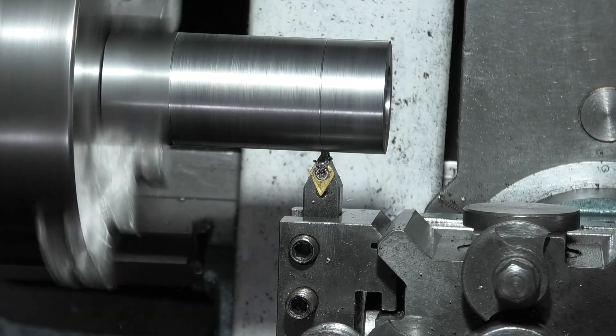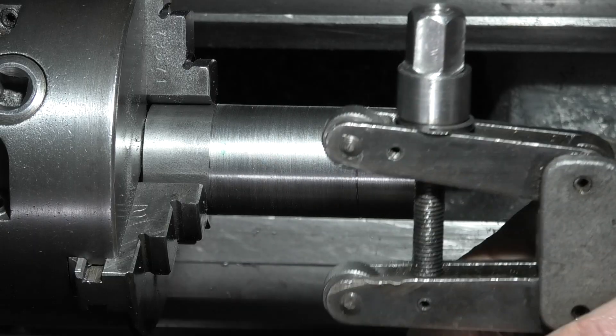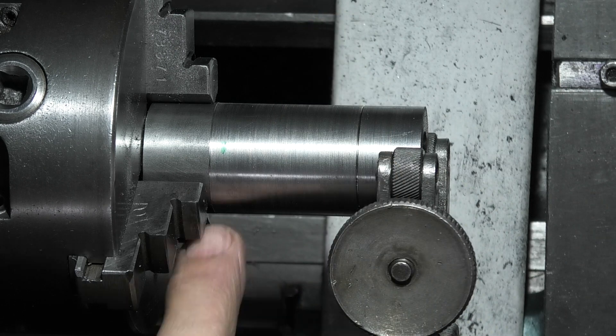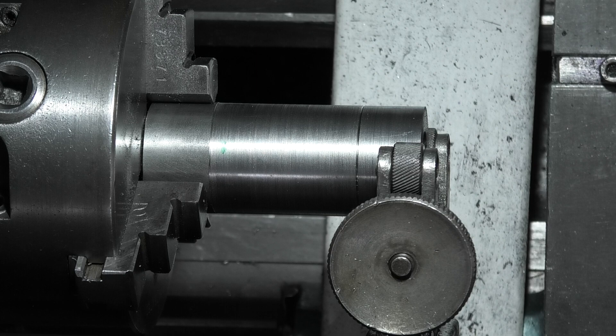I'm just cutting the groove where I want the end of the knurl to finish. This is the knurling tool I'm using. I've set the knurling tool square to the axis of the component. Now I'll put the machine on slow.